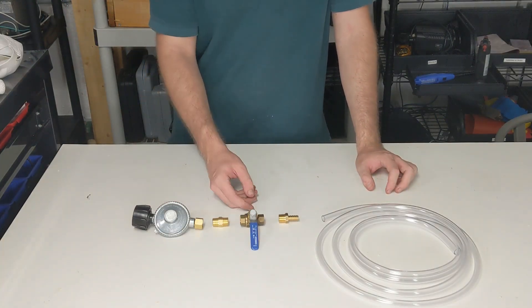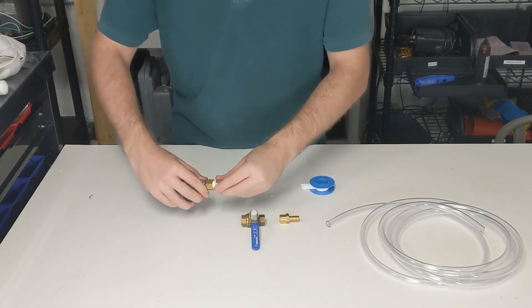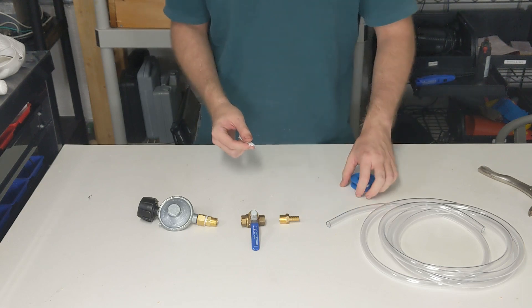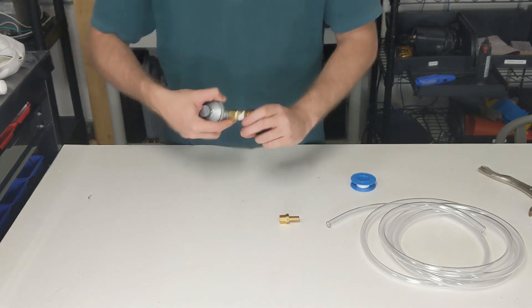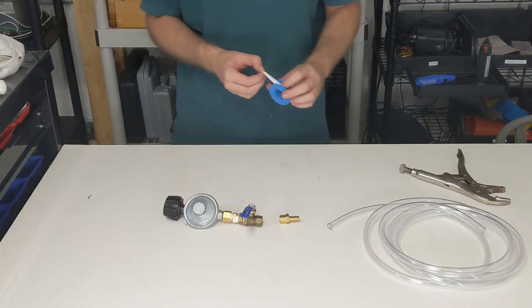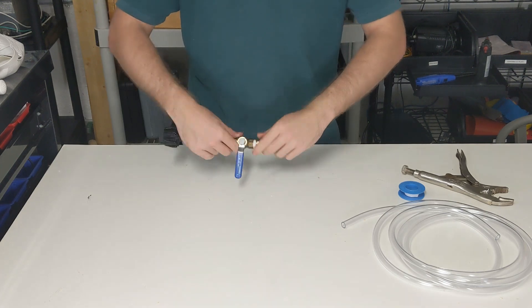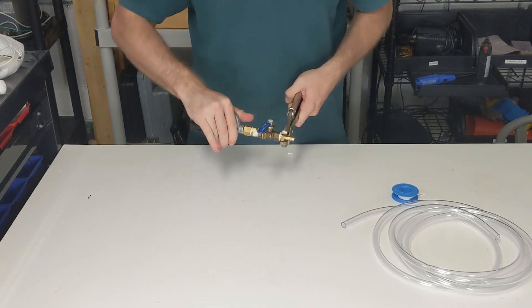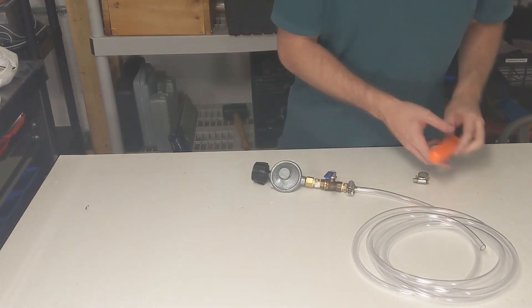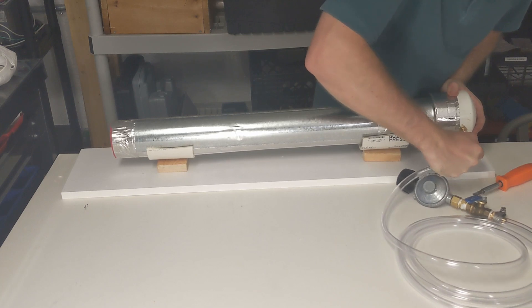The next step is setting up the propane gas handling components. I wrapped Teflon tape around a 3/8-inch by 3/8-inch nipple and screwed it into the propane regulator, then used a wrench to tighten it in place. After wrapping Teflon around the other side of the nipple, it was screwed into a 3/8-inch ball valve and tightened. A similar process was taken for the 3/8-inch hose barb into the ball valve. Then a hose cap was slipped over some 3/8-inch clear vinyl tubing, the barb was inserted into the tube, and the hose cap screwed in to prevent any leaks. These same steps were repeated for the hose barb sticking out of the end cap.